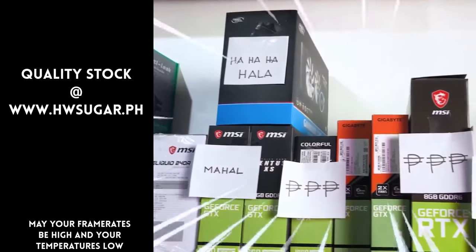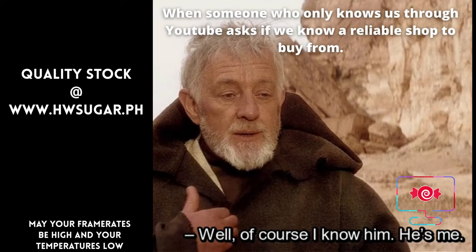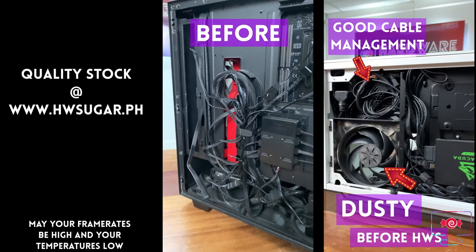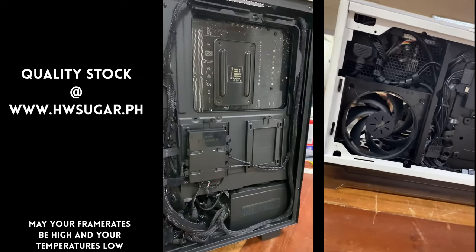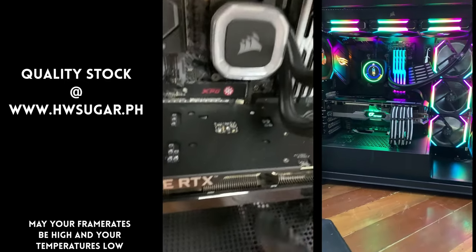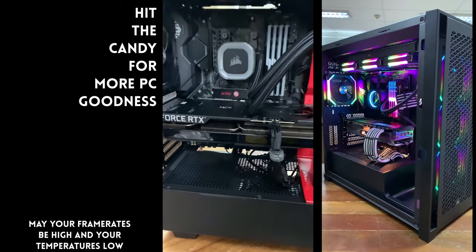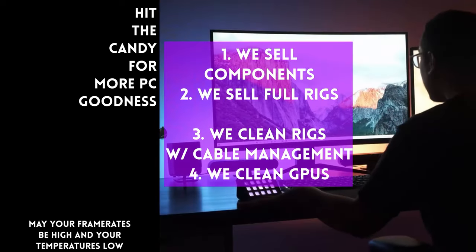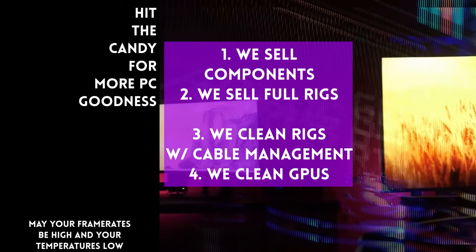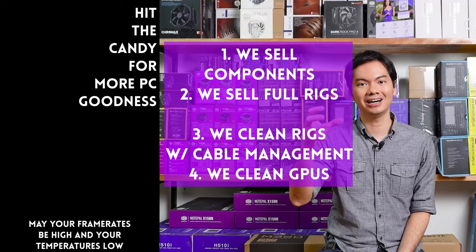Para sa mga nagtatanong kung may kilala ba kaming computer shop na trusted na hindi ka lolokohin — meron. Kami. Full service PC store ang Hardware Sugar. Nagbabenta kami ng PC components at fully assembled rigs. We clean computers, kasama na rin ang excellent cable management at CPU cooler repasting. We also clean and repaste GPUs. Nasa Makati yung physical store namin, and you can also buy from our site www.hwsugar.ph — 100% palaging up to date yung inventory dun. Kung in stock yung item sa amin, available yun sa site. We also ship nationwide. Thanks for watching and maybe one of these days, magkita tayo sa shop.